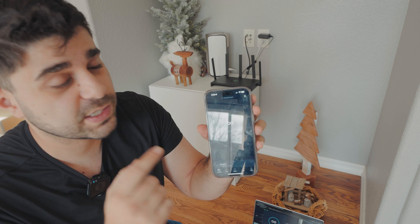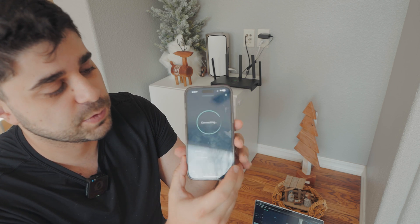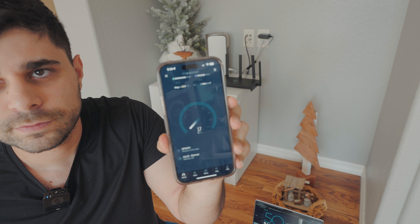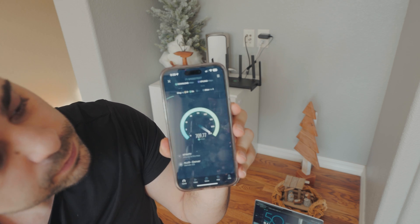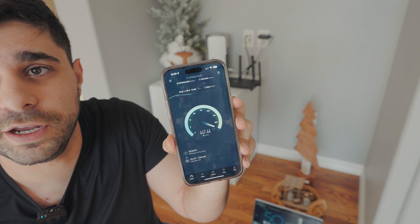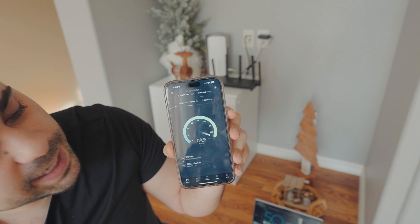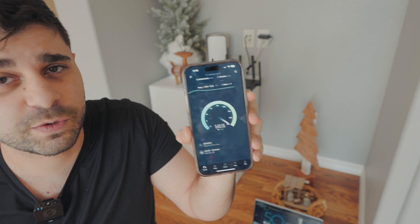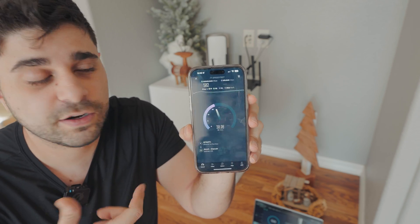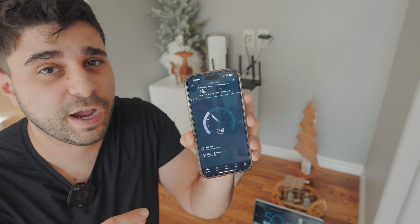Let's do a quick speed test on the iPhone 14 Pro Max on the 5 GHz channel. I think I saw 700 in there for a moment, but ended up around 500 Mbps. That is what I expected from the iPhone 14 Pro Max given the antenna hardware inside it, but those numbers are really good over Wi-Fi.